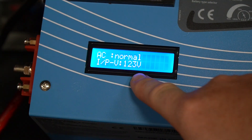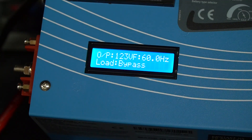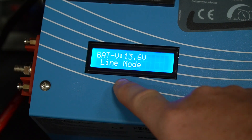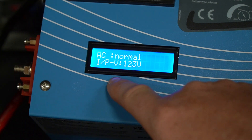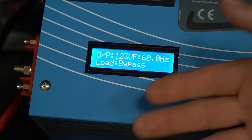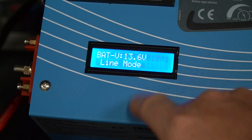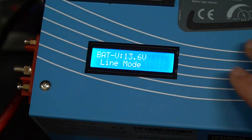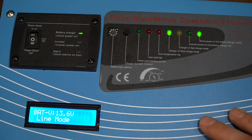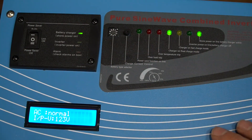There's also a really cool LCD screen that gives you a lot of information, rotating through it as you watch. Right now you can see the battery voltage is 13.6 volts, AC is normal, the line input is 123 volts — those are the mains coming in from my house — we're at 60 hertz, still 123 volts, and bypass mode means we're not using the internal inverter; the transfer switch is using shore power. I have this set up on my workbench and I want to simulate some conditions so you can see how the indicator panels work.